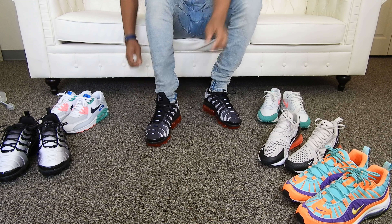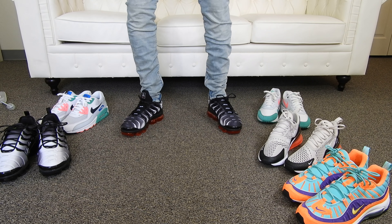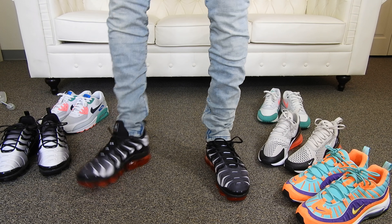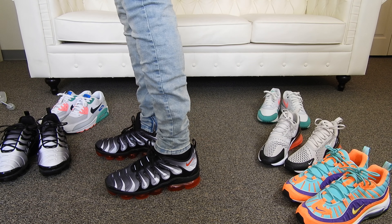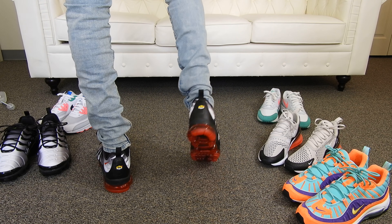So here you guys have it. Let me fix the pants a little bit. Here you guys have the Vapor Max Plus in the Shark Colorway. What do you guys think? Did anybody pick these up? When I was in Foot Locker the other day they still were available, so if you guys go to your local Foot Locker you might be able to get a pair.